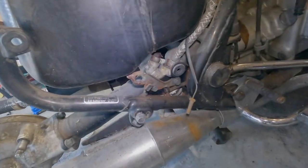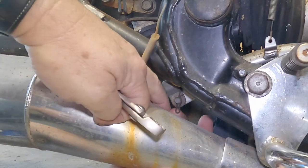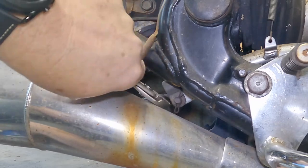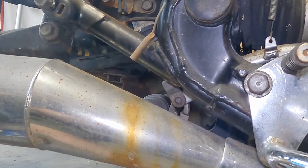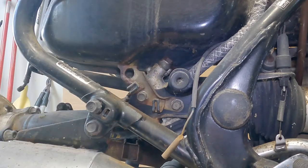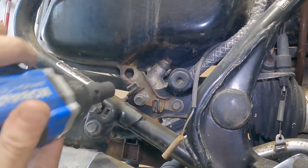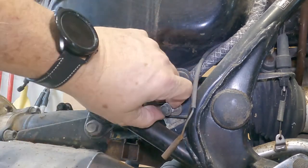Now I have to do that master brake cylinder. Next it says to get rid of this clip and clevis pin. Next I need to loosen these two bolts here for the master cylinder, the rear master cylinder. One bolt, two bolts.